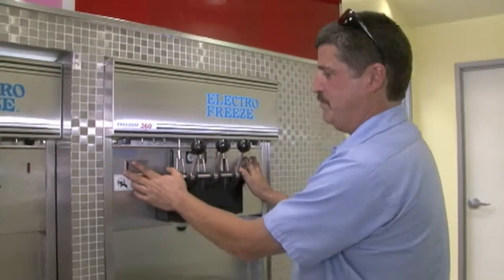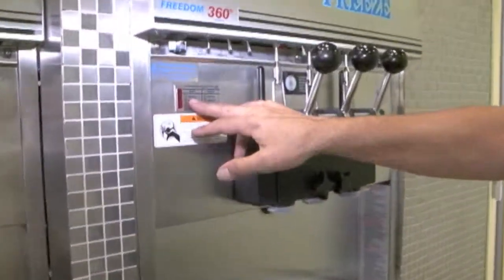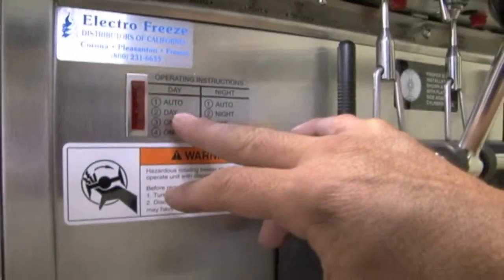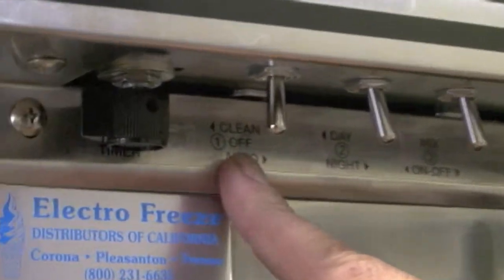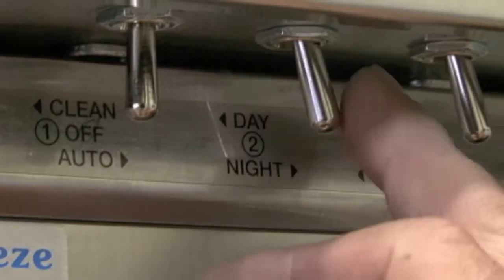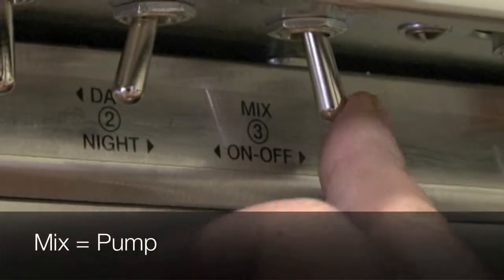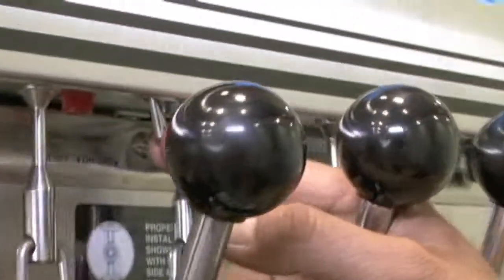Two sets of controls, two sides to the machine. You have a little numbered cheat sheet here that tells you what to do for day operation and night operation. Number one is your clean-off auto, free position switch. Number two is day and night. Number three is your mix-on, which is your pump. Number four is your cabinet — labeled cabinet — but that's your refrigerator down below.